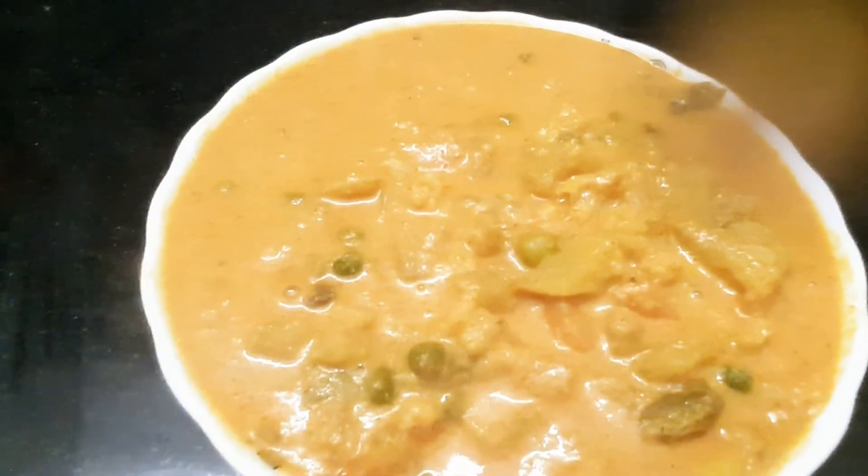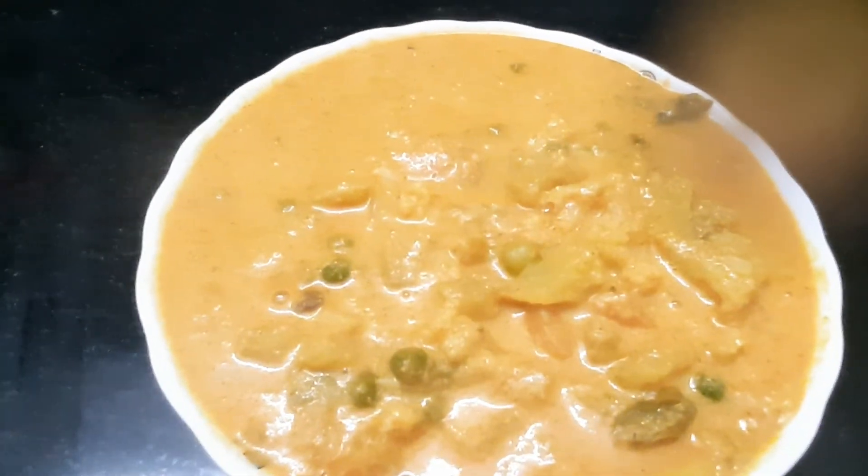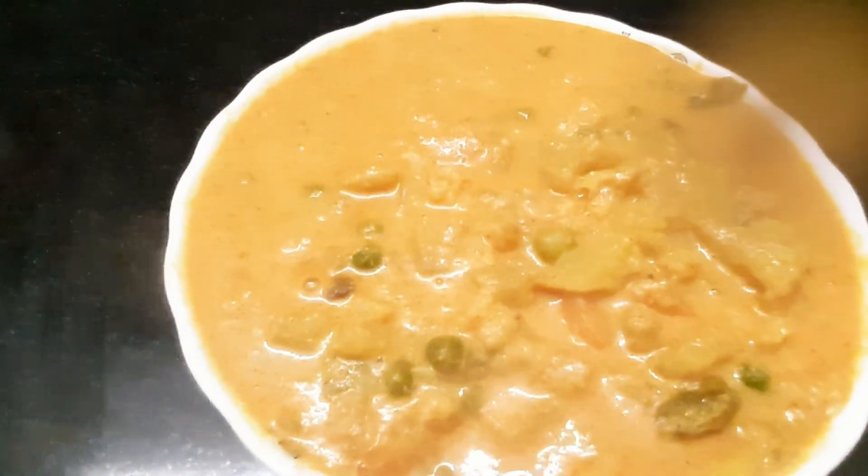We are ready to eat all of our vegetables.